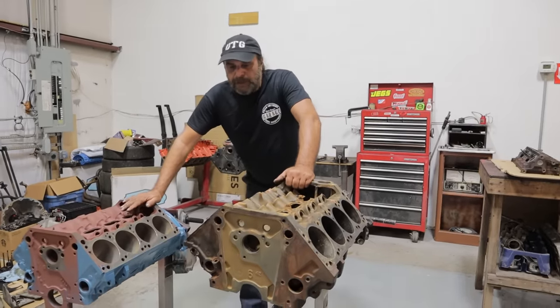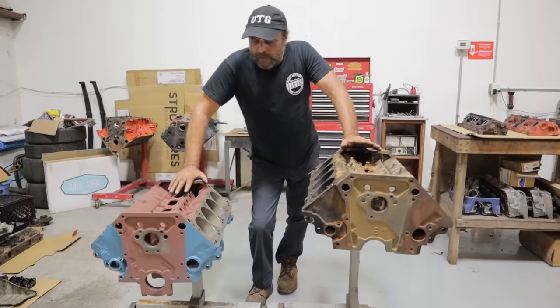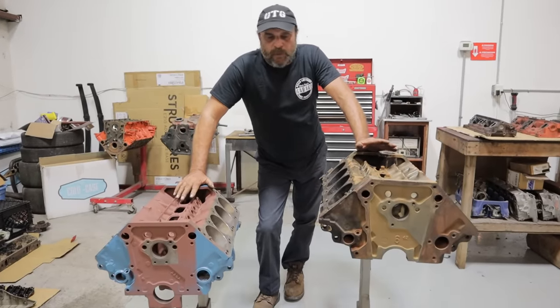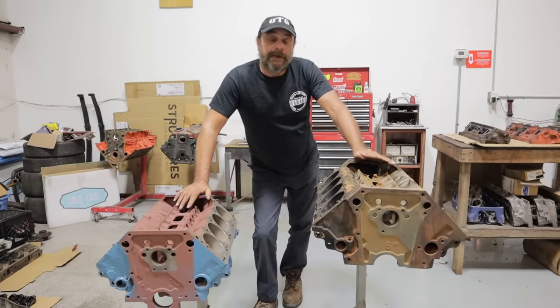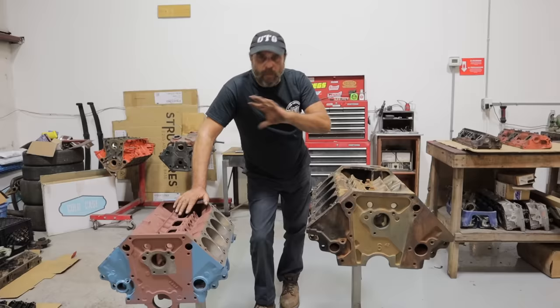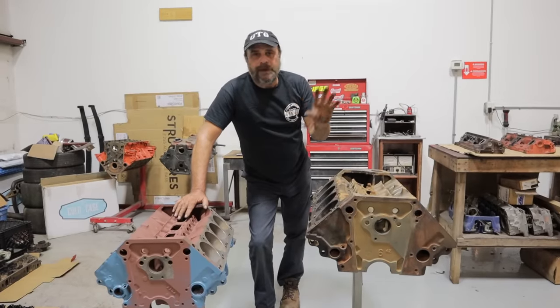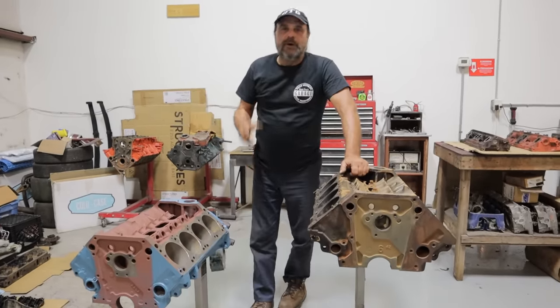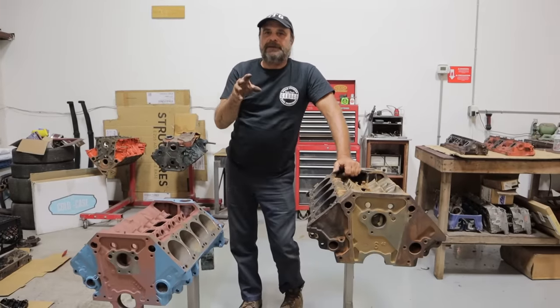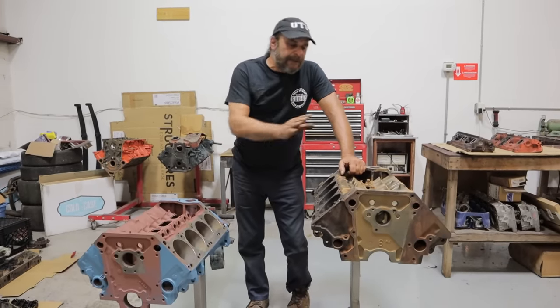Every time we do a live or any type of discussion with small blocks, the questions about what are the exact differences between an LA and a Magnum — what interchanges, what can you work with — always comes up. So let's do a quick rundown on the main differences between the LA and the Magnum.